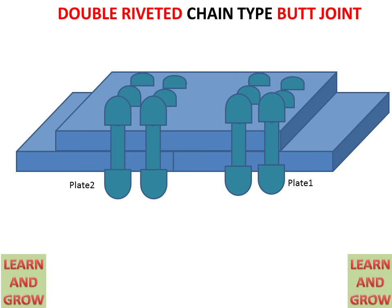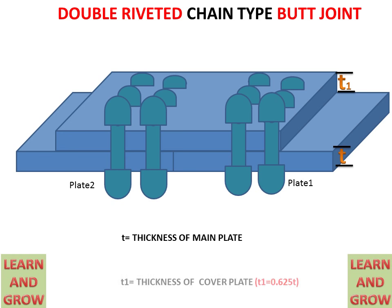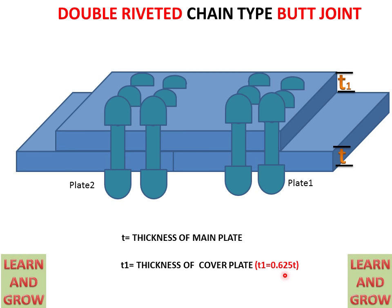Now we will draw the front view and top view for the double riveted chain type butt joint, but first let us cover the basics. The variable t is the thickness of the main plate, and t1 is the thickness of the cover which overlaps on these plates. t1 is equal to 0.625 multiplied by the thickness of the main plate, so we can calculate t1 by multiplying t by 0.625.